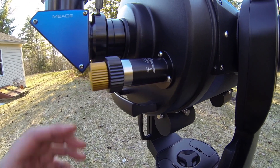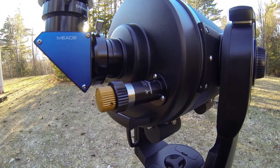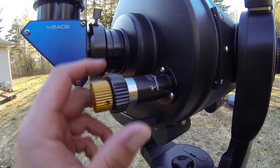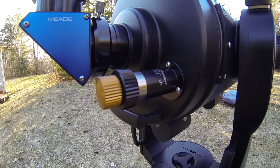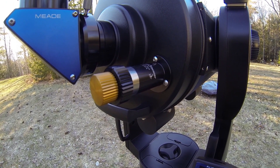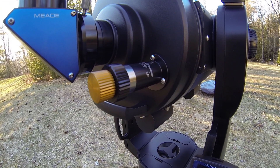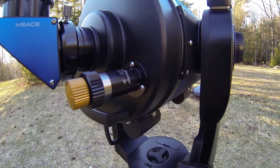Another thing you're going to see is a focuser. The stock focuser that comes with this telescope — it's not a knock against the telescope — I just bought a better focuser that eliminates a lot of the backlash. There is another kit out there from another gentleman that offers an upgrade with some bearings, but you have to remove the focuser yourself. I went with this option and I have not regretted it one bit.